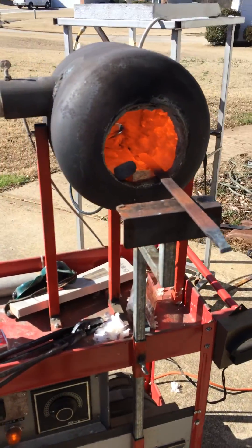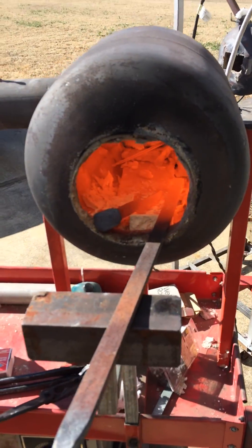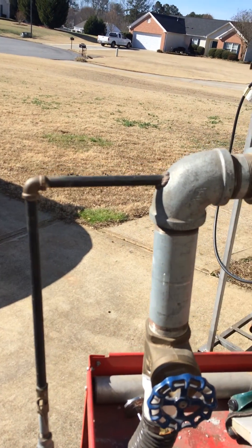Okay, this is the forge right now. I've got it running. I'm making my first rev up point right here. Basically, you've got an air inlet with a gas jet coming in at the corner.